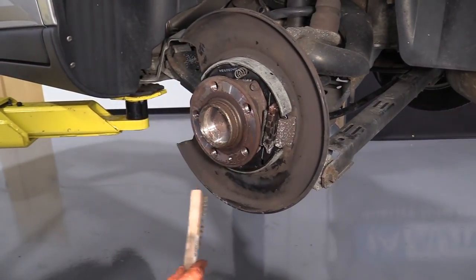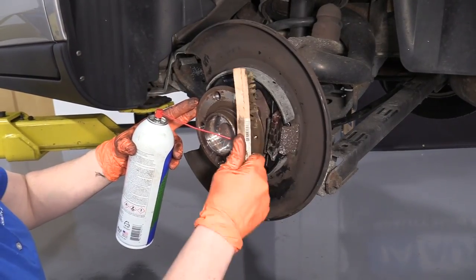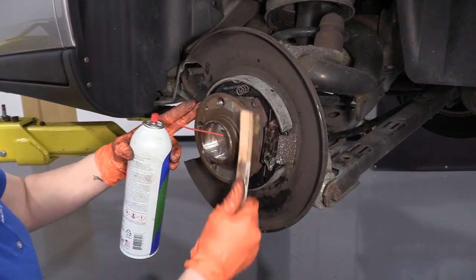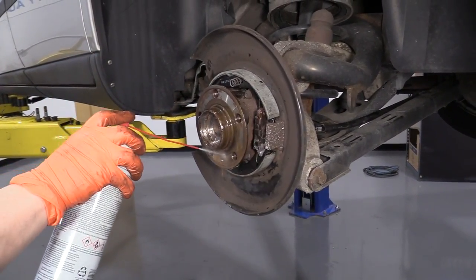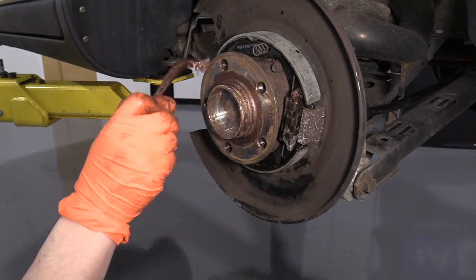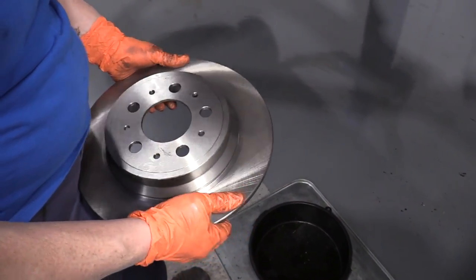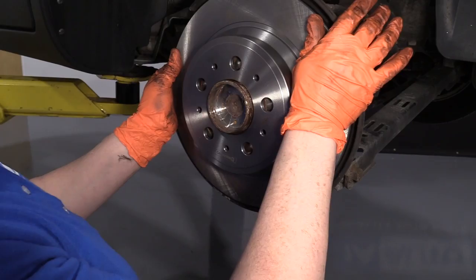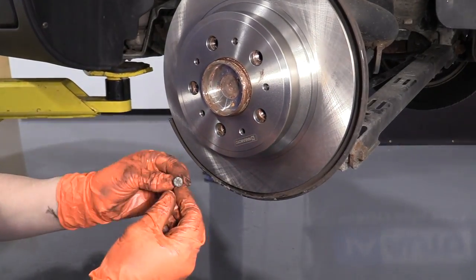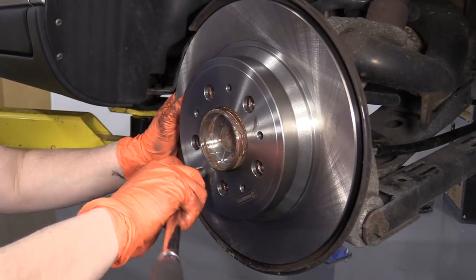Before we install our rotor, I like to clean this hub up. I'm going to take a wire brass brush to it to take any rust peaks off, because that will cause a pulsation and the rotor won't seat correctly — it'll go down the road and have a little pulse. Spray it down, get all that rust off. Put a little copper high-temp anti-seize on the points so it doesn't rust. This Volvo comes with one mounting bolt with multiple holes to place it in, so as long as it lines up with one of them — that was a 6mm bolt with a 10mm socket head. Let's just bottom it out.